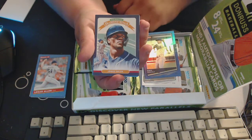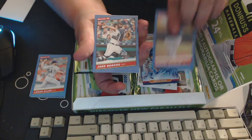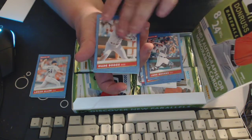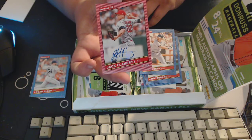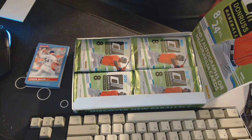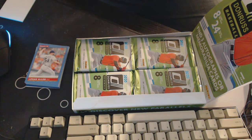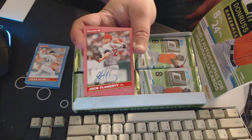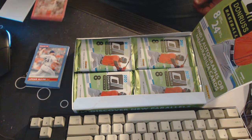We've got George Soler, Adbert Alzolay, Jake Rogers, Wade Boggs, and we've got an autograph of Jack Flaherty out of 99 — very cool! Sorry about that guys, just had a quick chat with my mom. This is a Jack Flaherty out of 99, a decent pitcher on St. Louis. It's number 87 out of 99 — a $20 card, not too bad. I like it, that'll go in my pile of awesome.